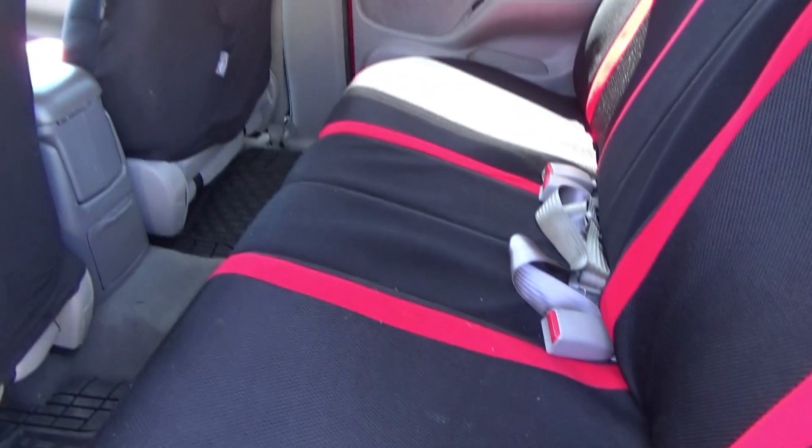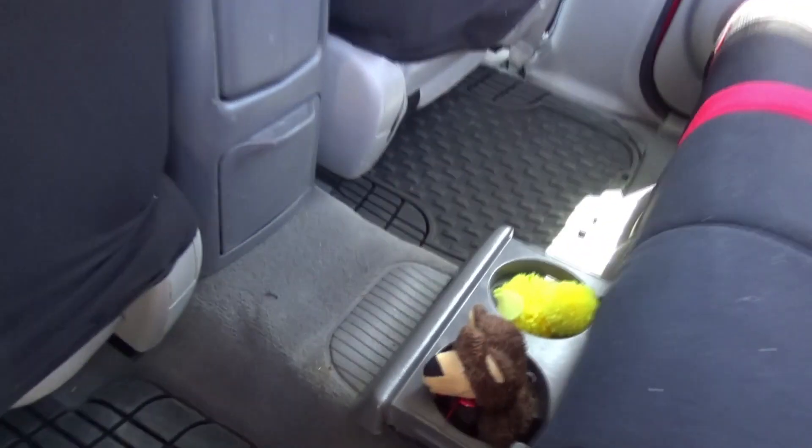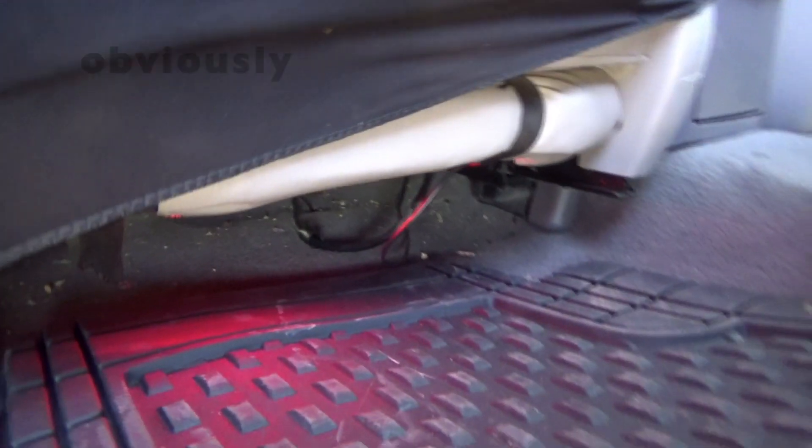The back seat is definitely nothing fancy — same seat covers and WeatherTech mats, and my kids. But that's about it. What I forgot to mention is I've got LED strips — one here, one over there, and got them in the back as well. Obviously they're much better at night.